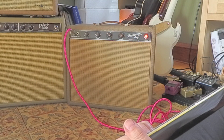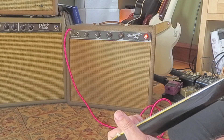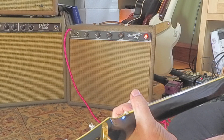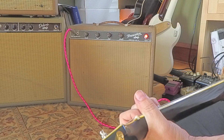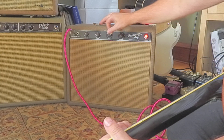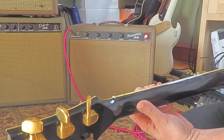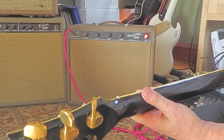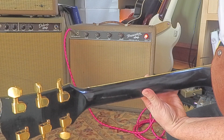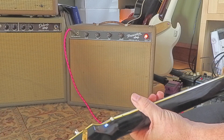So there's that tremolo. And there's the tone.